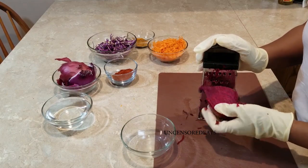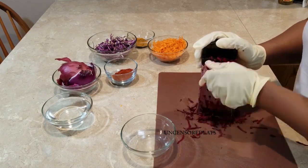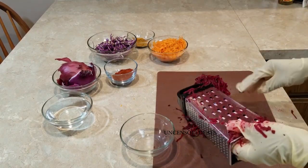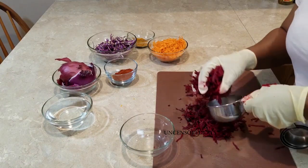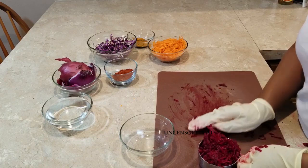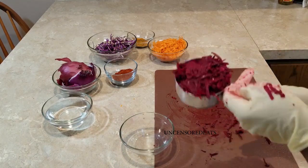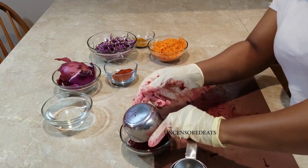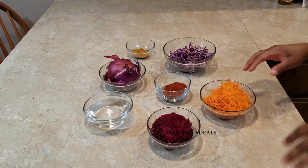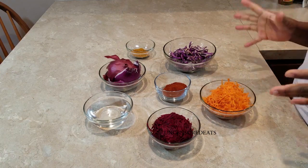This one beet will give me one cup of shredded beets. Voila — our shredded beets are done. We are going to measure, and this is one cup exactly. We're going to move our shredded beets into this container right here. Now that our carrots are shredded and our beets are shredded and everything is good to go, we're going to move on over to my stove side and get our dyes going.